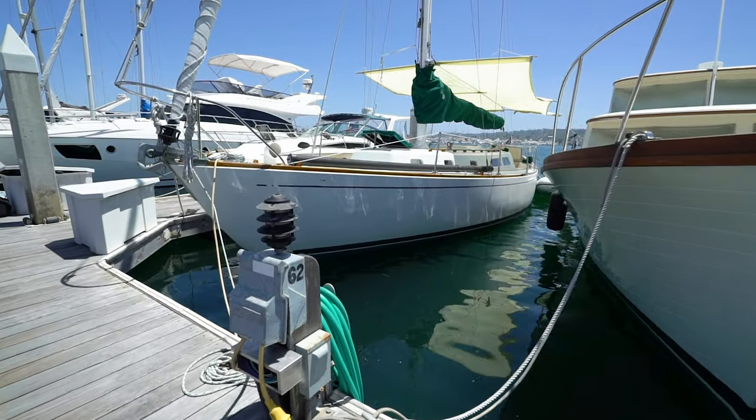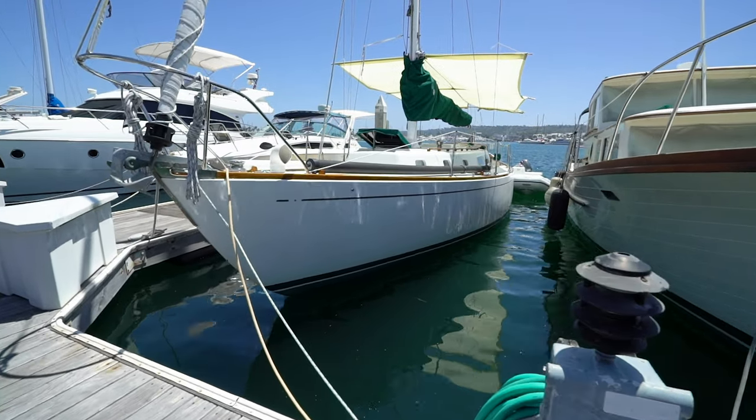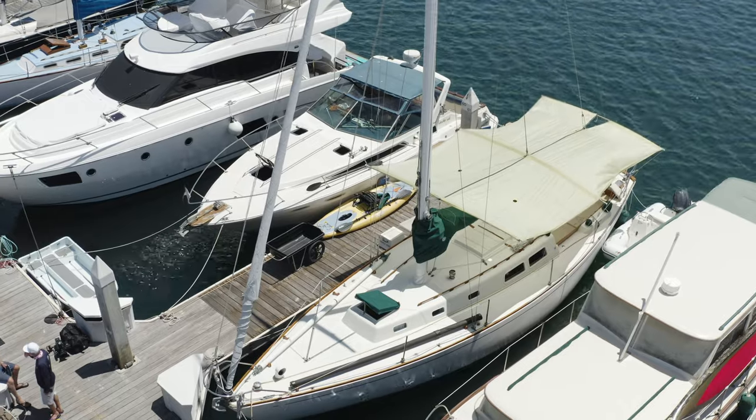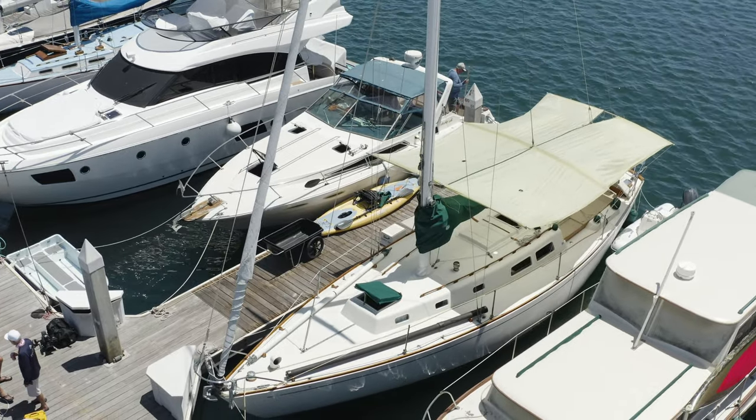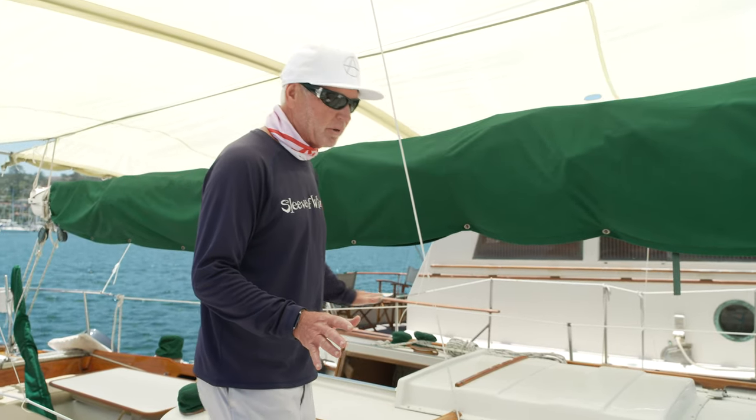This is hull number 26, or 126 — it used to be owned by Carissa Crawford. This is a pristine example of the breed. The boat is in almost original shape. It's had a little repainting, but otherwise the boat is so true to its pedigree.